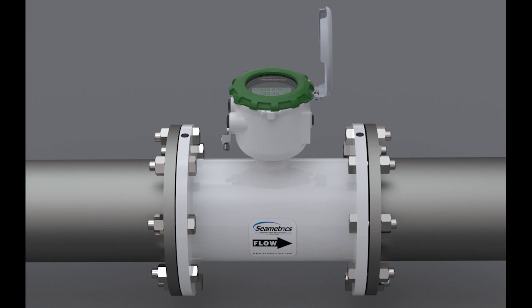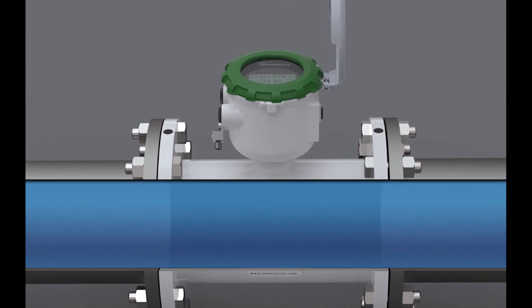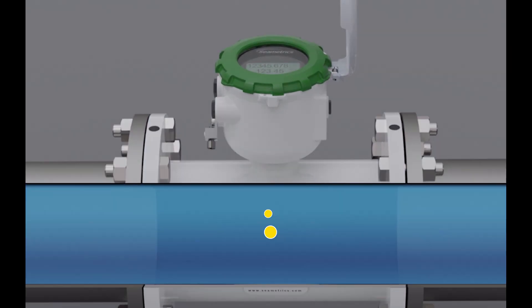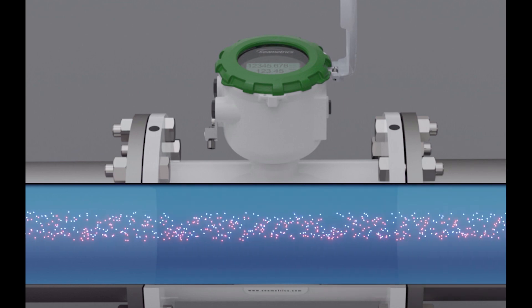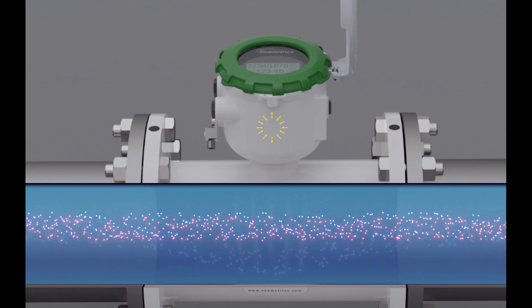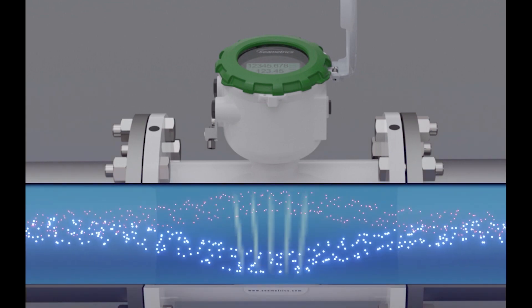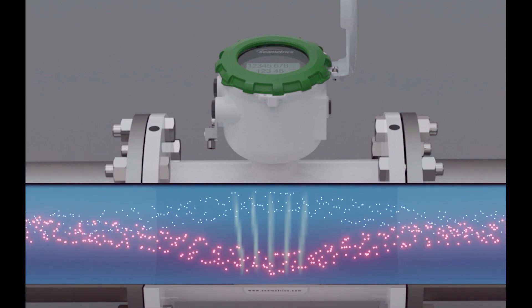This is the Symmetrix AG3000 inline mag meter. There are a set of coils in here that create the magnetic field. On the side are the electrodes that pick up the voltage and bring it up into the head of the meter. In the head of the meter, there is a chip that converts the signal into the flow rate and total indicated on the meter. The AG3000 is perfect for tight installations and applications that require higher accuracy.